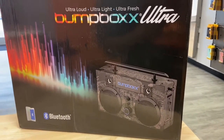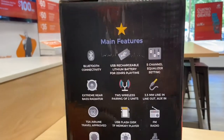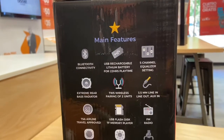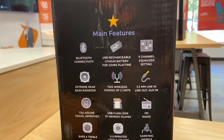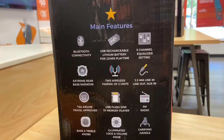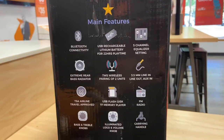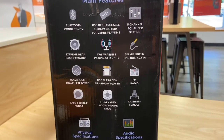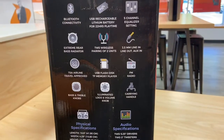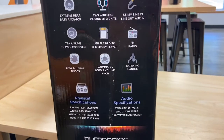Let's get started. It is a Bluetooth speaker. Here's the side of the box — it tells you that you can connect it through Bluetooth, 22 hours of play time, five-channel equalizer settings, extreme rear bass, wireless pairing of two units. I guess you can have two of these together. It's also TSA airline approved, so you can probably carry this on the plane. It's kind of big, but let's check it out.